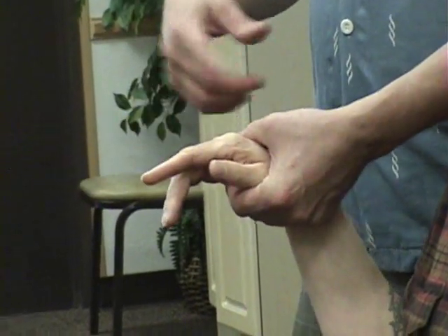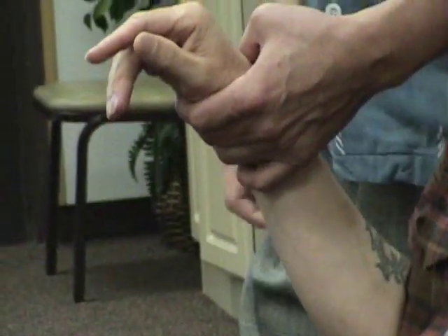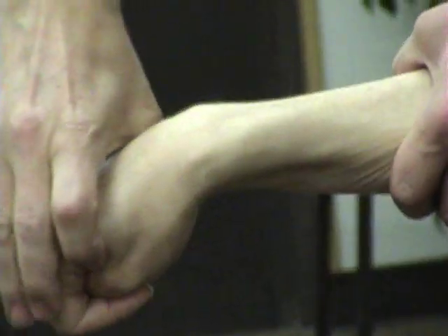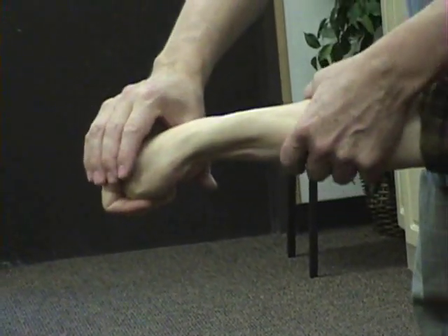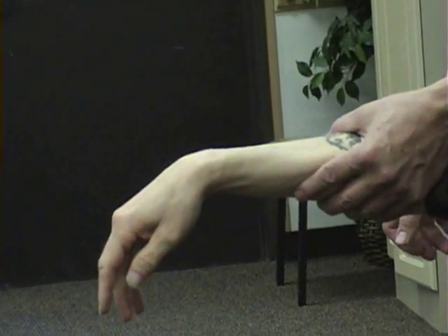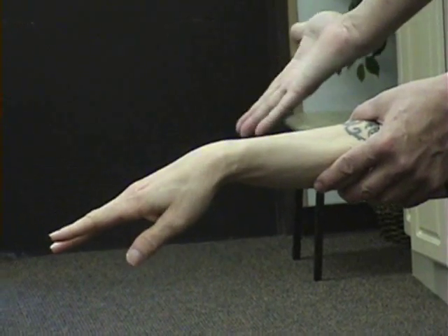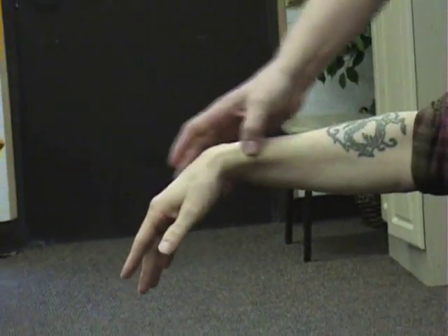Obviously if you're suspecting injury to a particular area, you focus on that area. For Finkelstein's test, you can either have the patient actively do it — put your thumb inside your fist, then turn your fist that way — or you can add to it. It's a contractile tissue test; here we're stretching it passively at end range of motion. For active resisted muscle testing, remember the patient is aggravated by extension of the thumb. Hold your thumb back like this and I press down — that's another way of testing those muscles. You're looking for pain in that area.